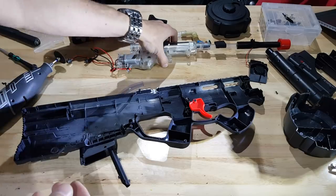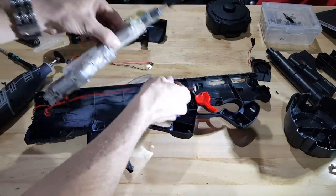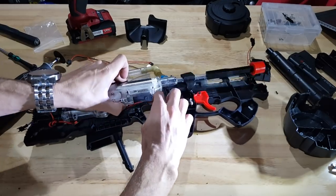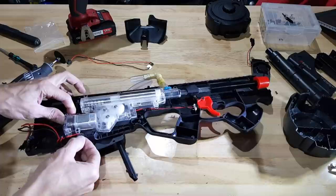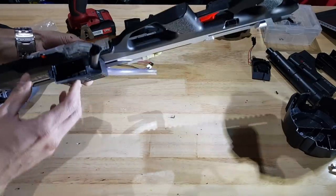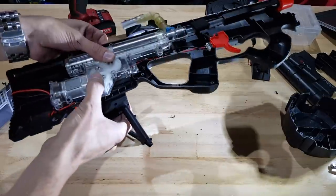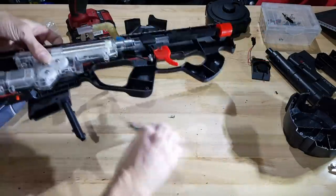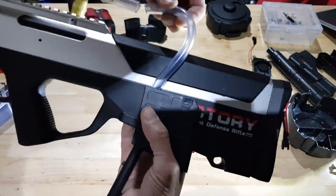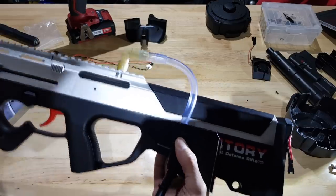Let's put the gearbox in and make sure she doesn't foul on anything - trigger switch, safety switch. Those screws have got plenty of clearance - heaps in there. Not causing any dramas. Got my tube here which I can insert. Yeah, ready to roll.